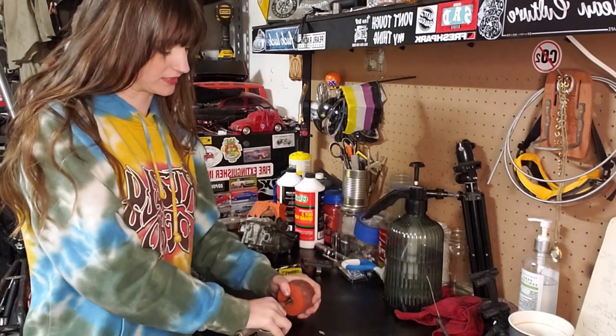It's day two of building the moto board. I had to close the garage door because the wind outside is wild, and if I had it open you couldn't hear me. I brought in a tub of water and my sprayer so I don't have to keep going outside to use the hose. I'm just going to start popping all the bearings out.